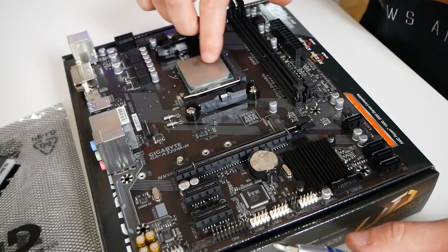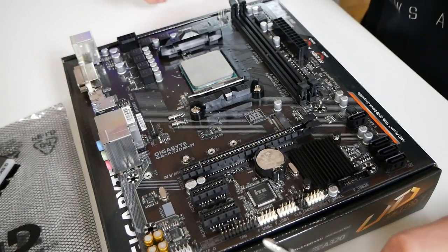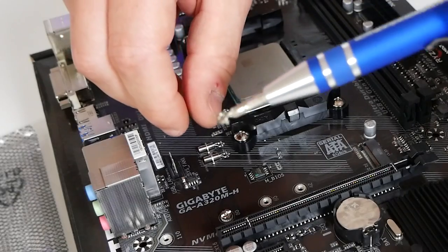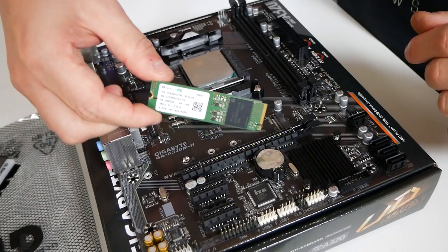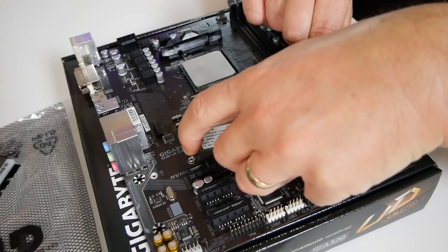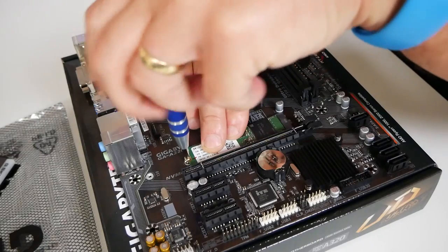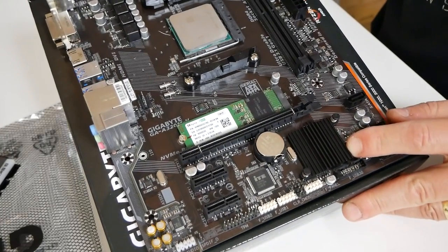We've got our board ready with the Athlon 3000G already in the socket. The next thing we're going to do is put the NVMe drive in. All we need is a PH1 headed screwdriver — it's also magnetic, so it picks up the screws nicely. This drive is actually an SK Hynix OEM drive, picked up for a very good price. An appropriate drive around this capacity is probably about £30-£35. Put the drive in and fasten the screw at the end — don't do it overly tight, just so it's held in place. And that is the drive installed.